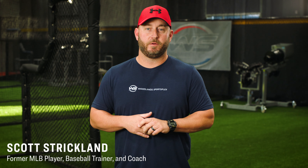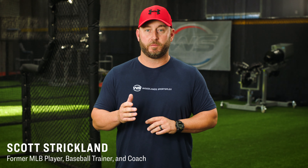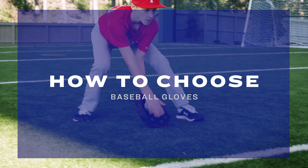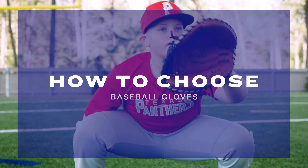Hi, I'm Scott Strickland, former Major League Baseball player and lead instructor here at Woodland Sportsplex. Today I want to go over how to choose the right glove for your player based upon age, skill level, and position.